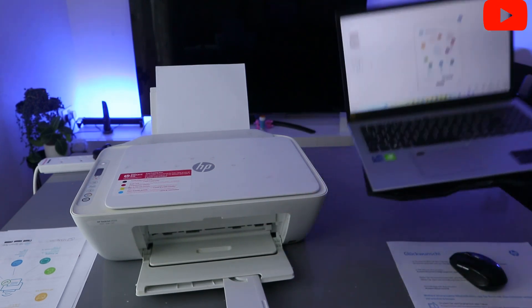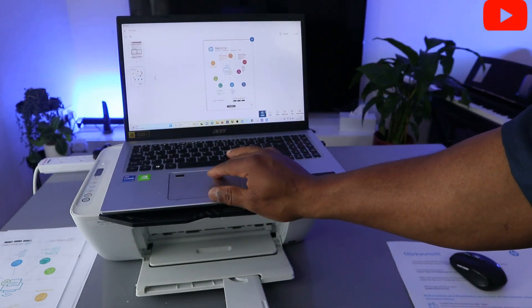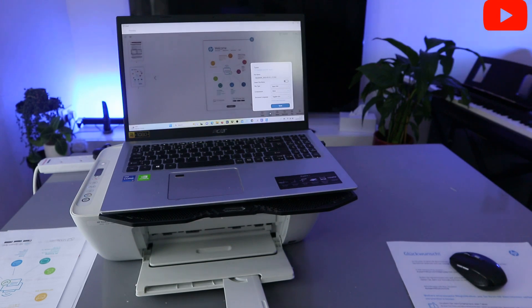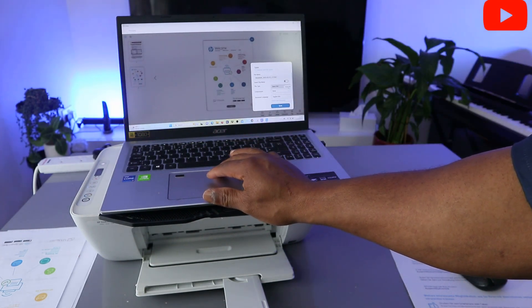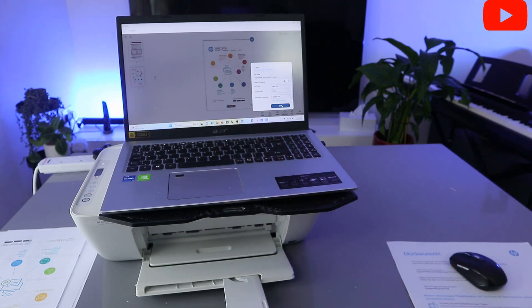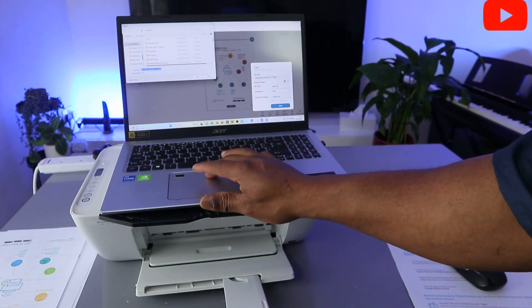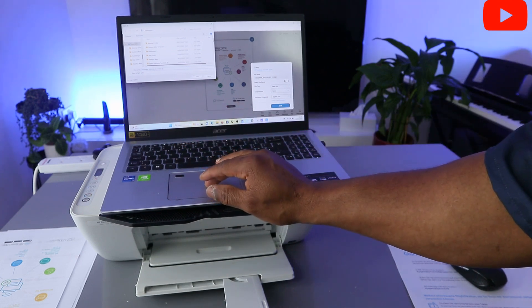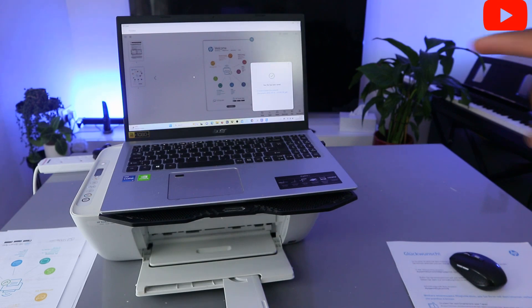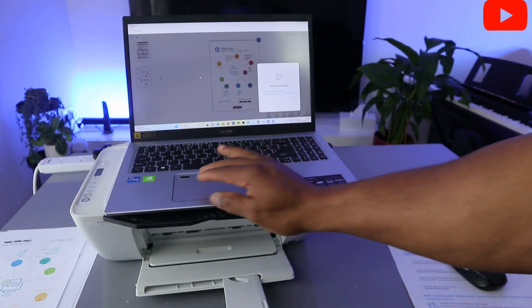Now to save the scanned document, select Save. It will ask where you want to save it — select Basic PDF, then click Save. The document will save to your documents folder. Type something to help you remember the file name, then click Save. You can see the file has been saved.